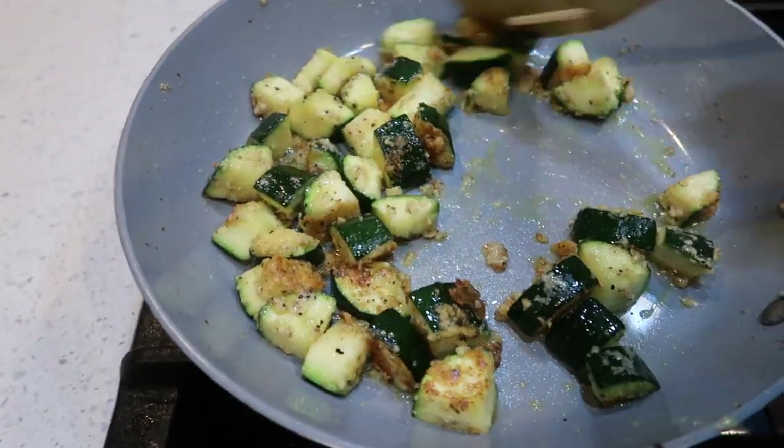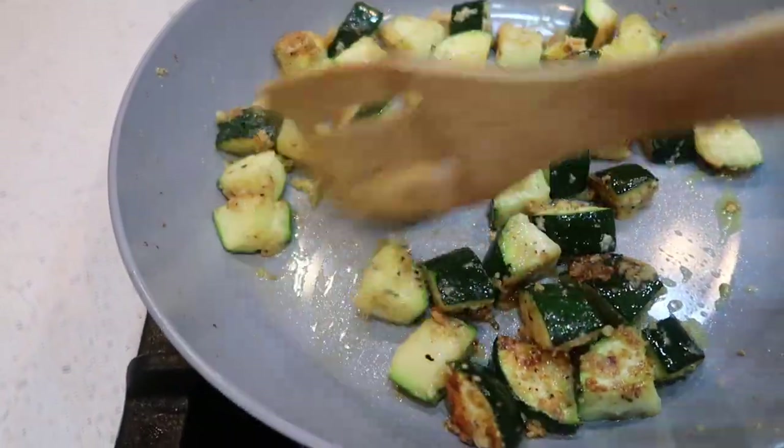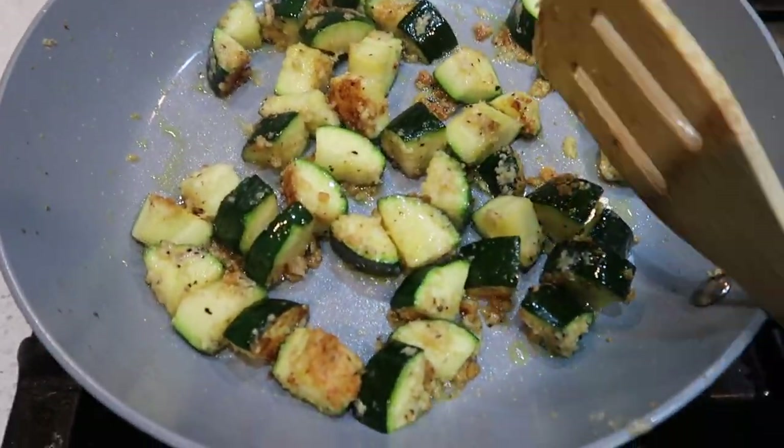The parmesan zucchini is all done. It's so easy to make and it tastes so so good.